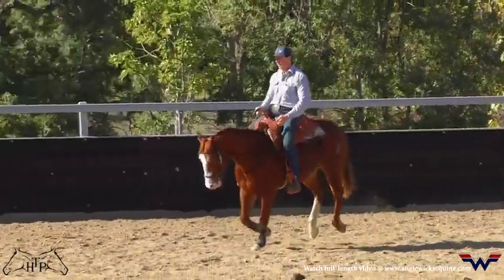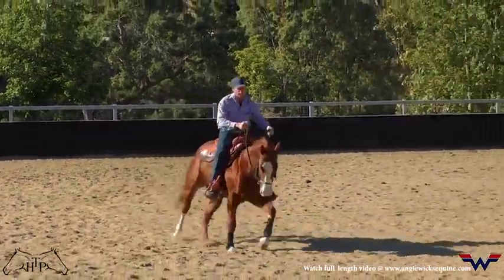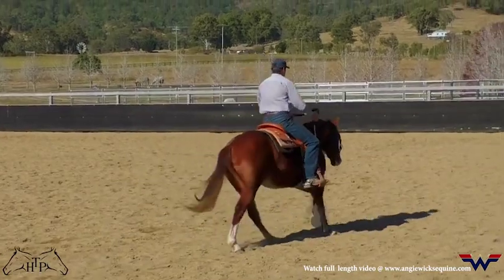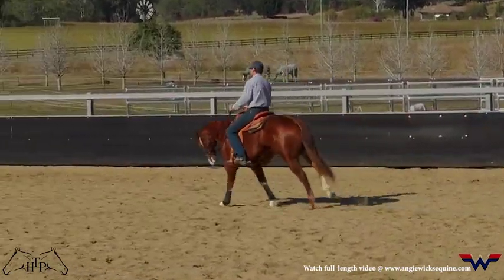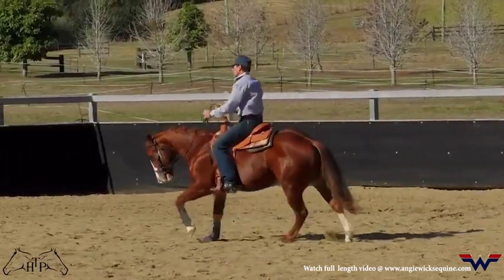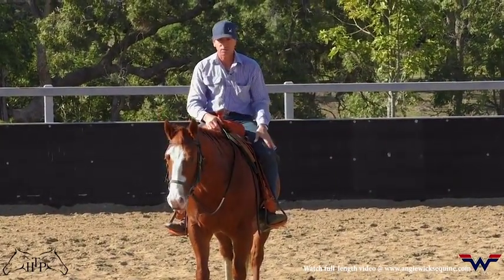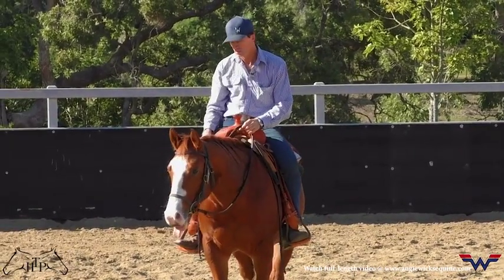An exercise for now, but it'll be a correction tool later on to drift out of the circle. I know I can move him over with my outside rein and outside leg because of exercise number two. Just teaching him to soften to my inside rein and inside leg with an inside flexion, and with an outside flexion rein to my outside leg.